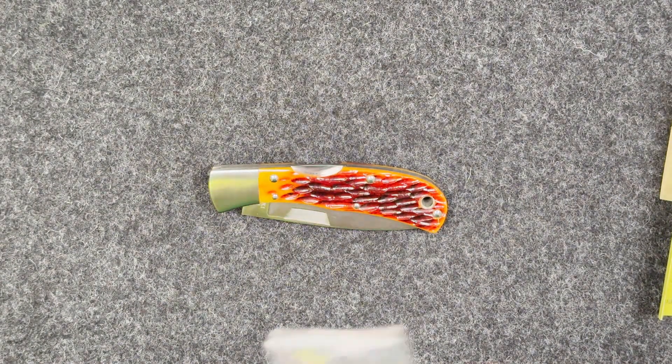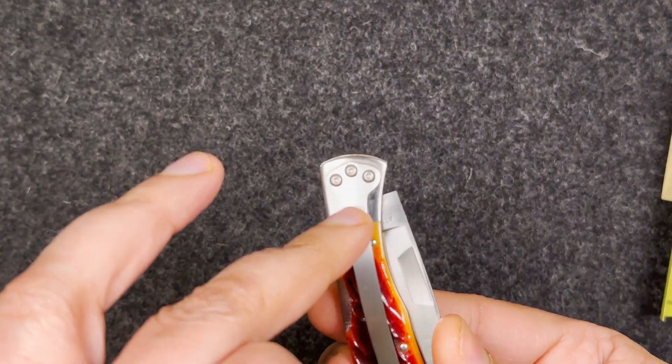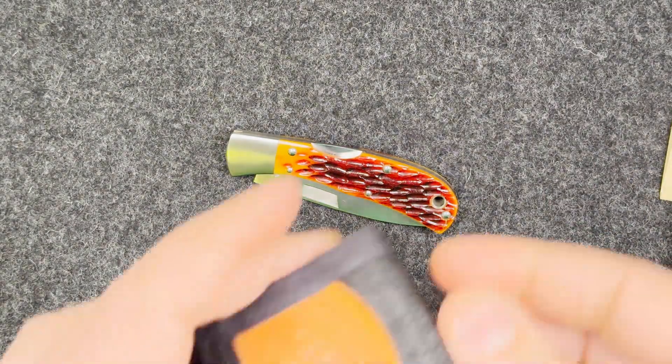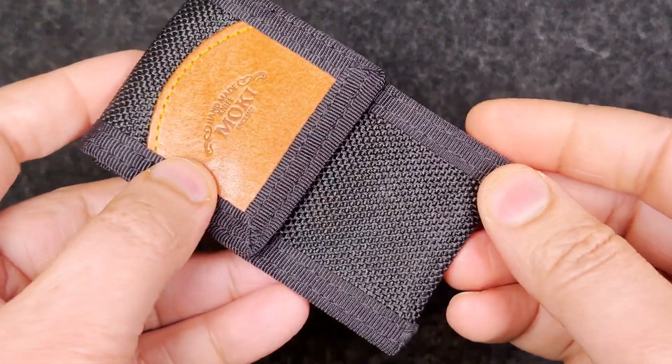It also includes an Allen key for the clip, the box for the Allen key, and a nice pouch from Moki.